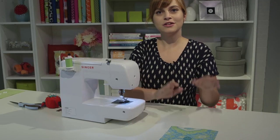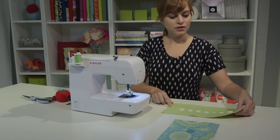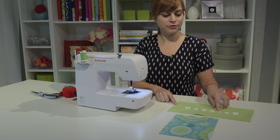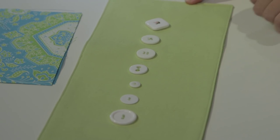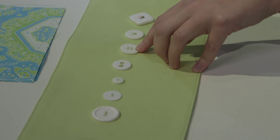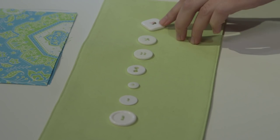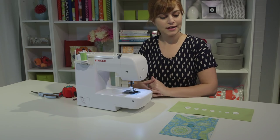Now that you know how to sew on a button, there are lots of ways to do it. You can play around with different button widths — here's a wide one, a medium one, and a narrow one. These all use different zigzag stitches chosen based on the distance between the holes. For a four-hole button, you can either do two horizontal stitches or do an X across them. You can even get creative and come up with your own designs. There are lots of possibilities and they're all super easy.